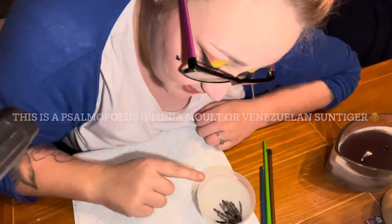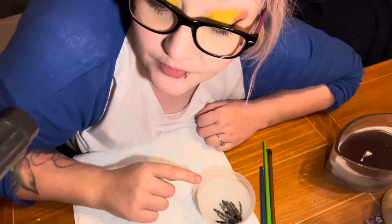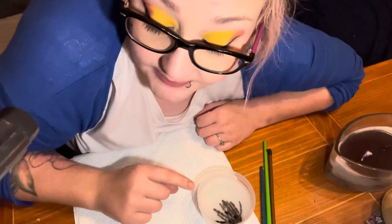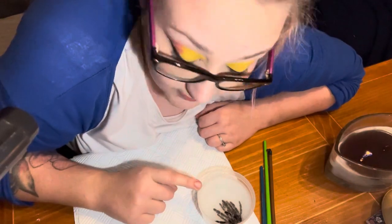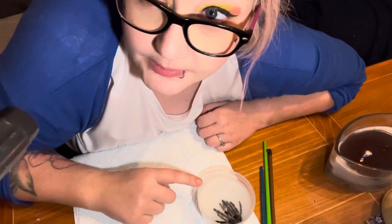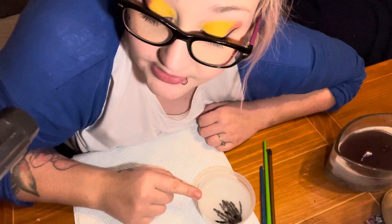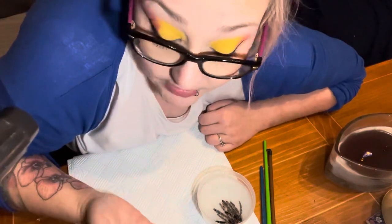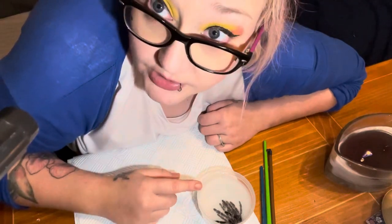My Venezuelan Sun Tiger has moulted and it's a very fresh moult - they have only moulted today. I'm going to try to sex this moult now. I've not sexed one of their other moults yet, so hopefully they haven't chewed up the abdomen too badly so we can see. I thought we'd share it with you because some people are interested and some may have their own spiders, giant shells, whatever.